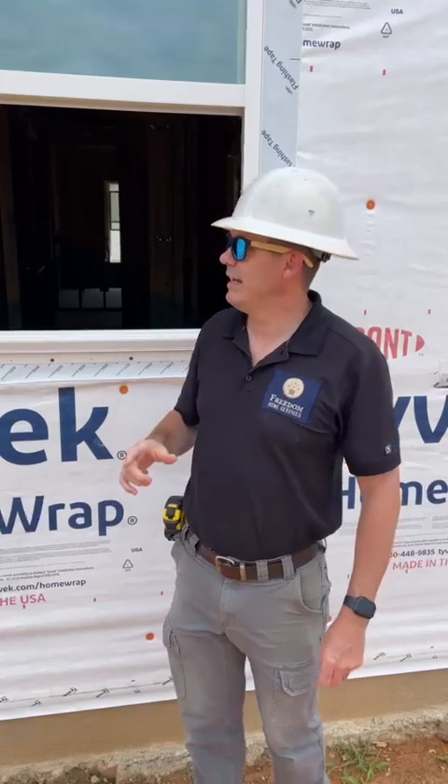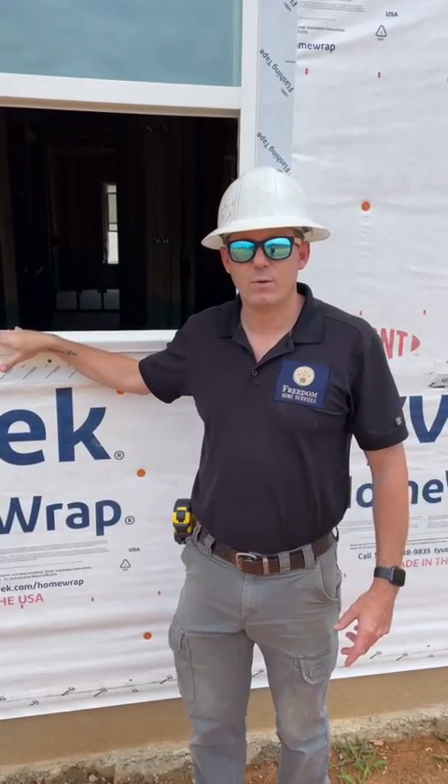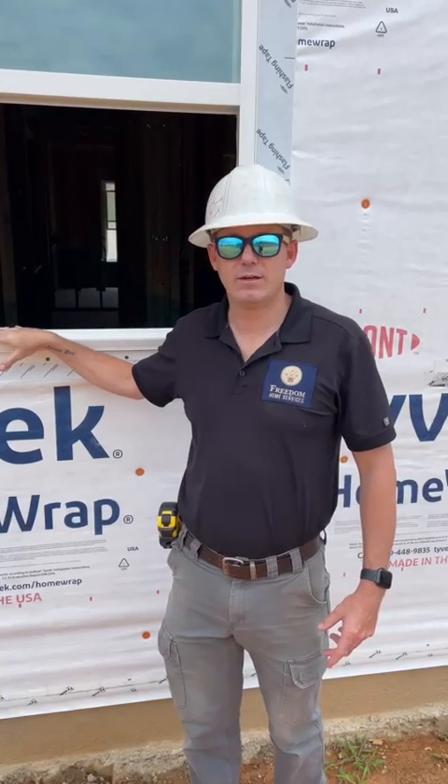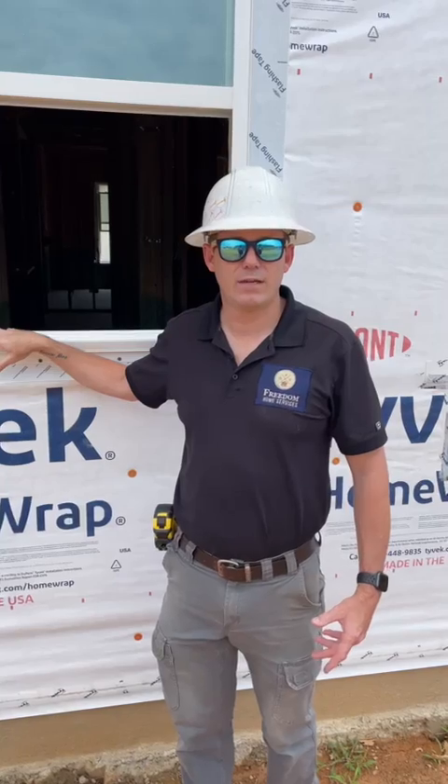Hey guys, Matthew, Freedom Home Services here. We are out at a beautiful pre-drywall inspection today. I wanted to show you something that you probably see on closed homes, which is slab cracks. Now people will often kind of freak out about these thinking there may be a structural issue.